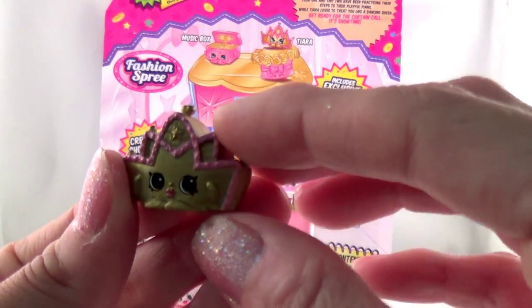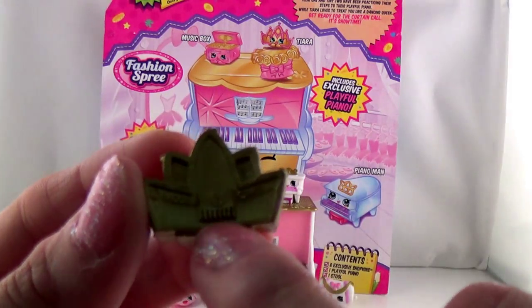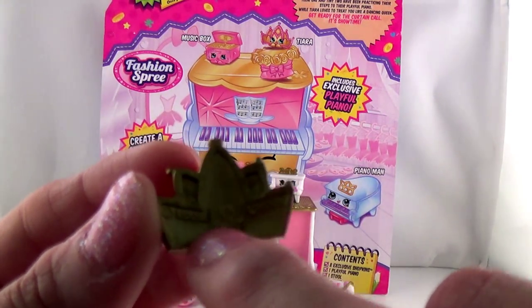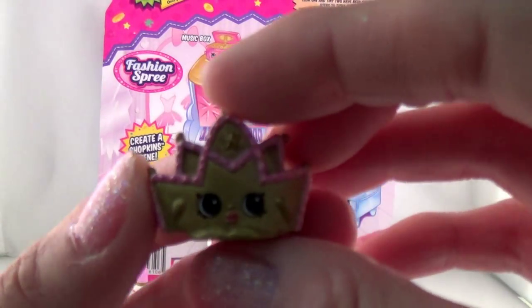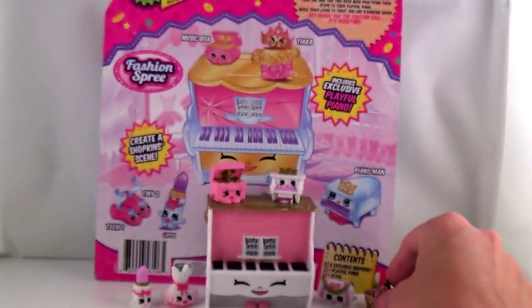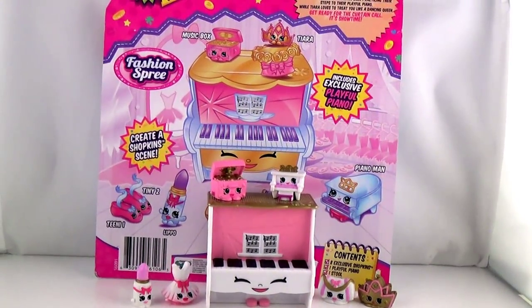Oh, look at this — it's a tiara! A tiara? I want to wear a tiara to ballet. Look at that detail — it even has the little comb thing that you put in your hair when you're wearing a tiara so it'll stay. Really cute. I want a tiara when I'm doing ballet. Maybe I could wear my purple tiara.